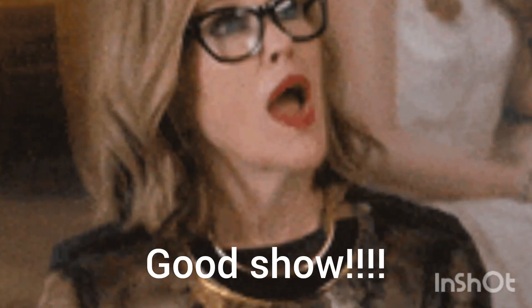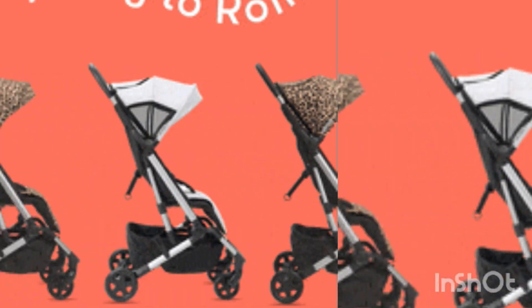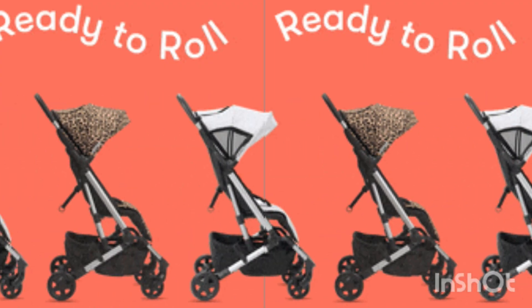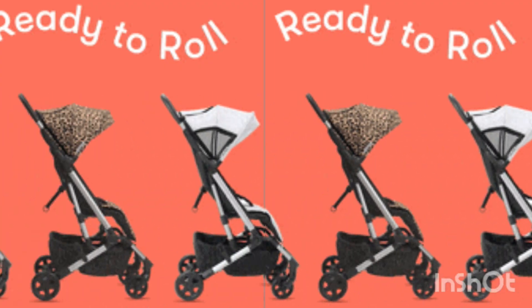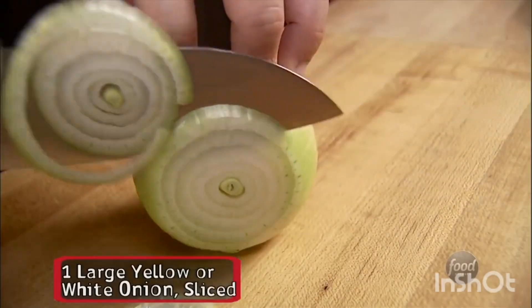Finally, we assemble the finished dish. Take a pan over medium heat and drop in about a tablespoon's worth of your fat. Wrap and refrigerate the rest for some other delectable application. While that melts, let's harvest this. Peel and slice one large yellow or white onion.